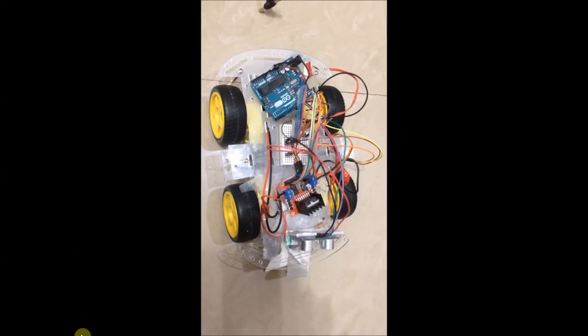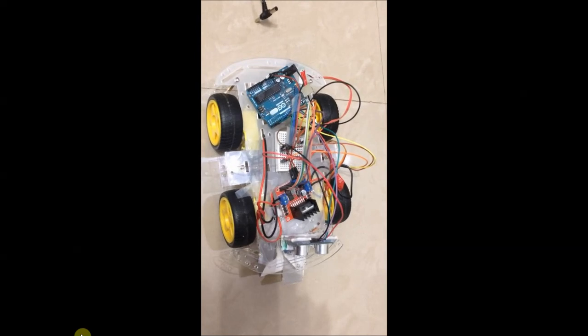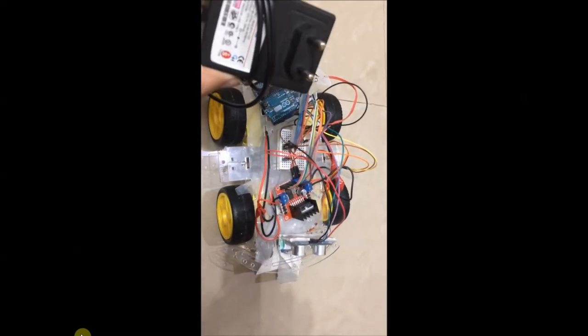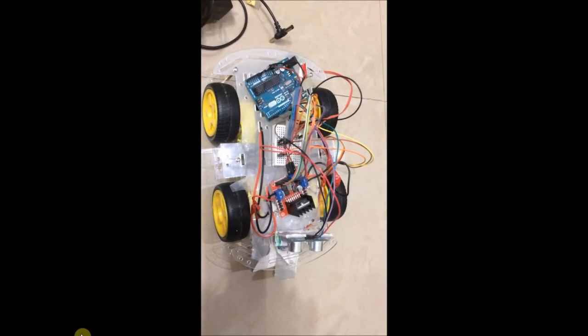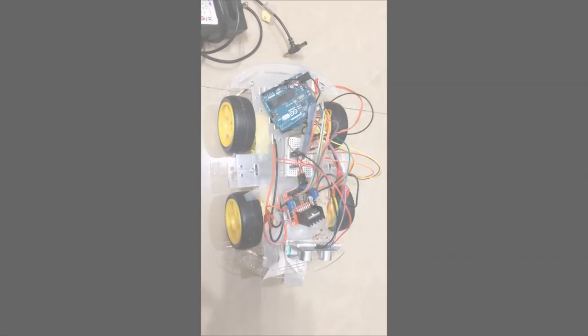Here is the robot with all connections done. As described in the video, I will power the Arduino from a USB power bank and the motors using a 12-volt DC wall adapter — though ideally you should use a 12-volt battery. Now let's see it in action.